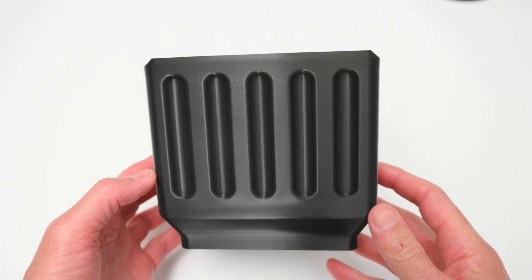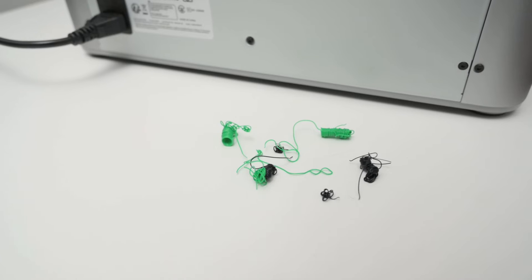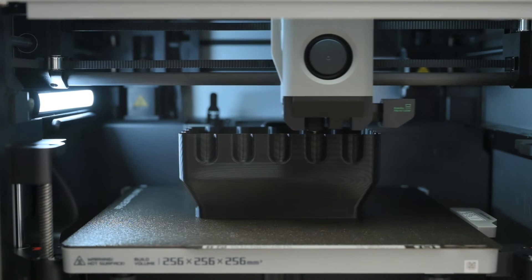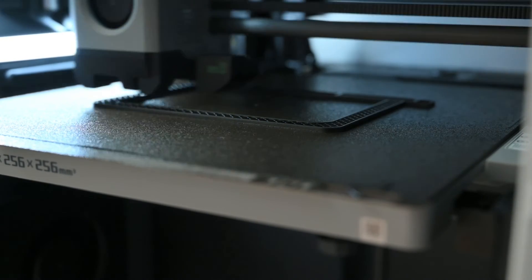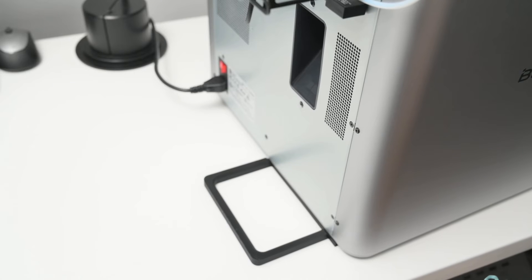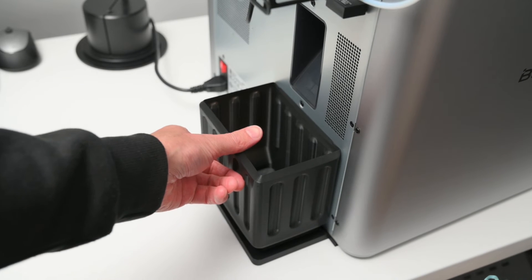One of the first functional parts you'll need to make is the waste chute collection bin. When the printer is changing the filament colour, it purges the current colour and shoots it out the back. This file is a two-part print, printed with black generic PLA using the default slicer settings. Both parts printed well and look good. The base part sits just under the back of the printer and the removable bin fits inside the bracket to collect the discarded filament.